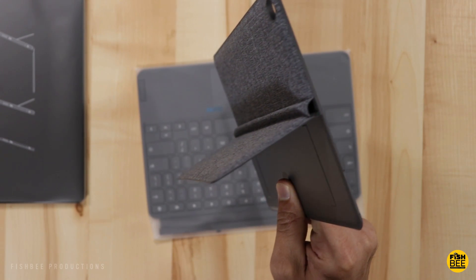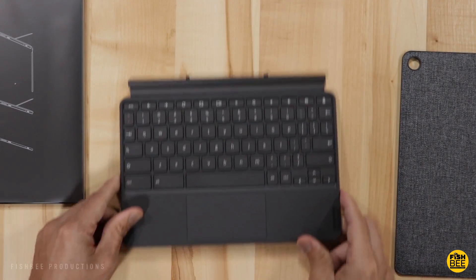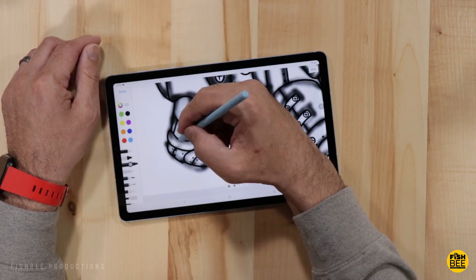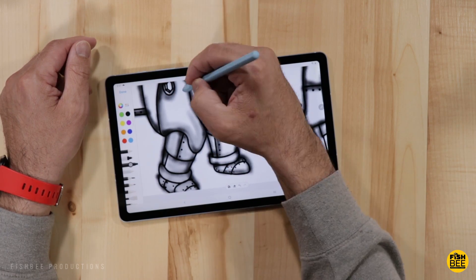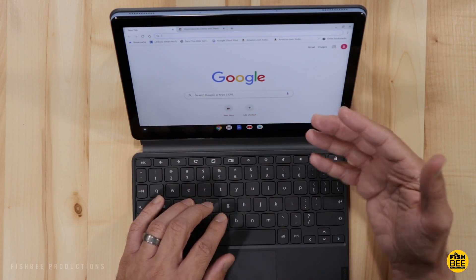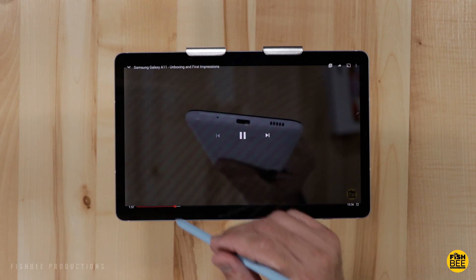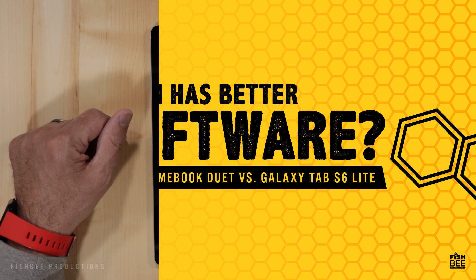One area where the Duet beats the Tab S6 Lite is accessories. The fact that the Duet comes with a keyboard — and a really good keyboard at that — is a huge advantage, especially for productivity or if you prefer a physical keyboard. The Galaxy Tab does come with an S Pen, which is probably one of the best S Pens I've used. There are aftermarket keyboards being made for the Tab S6 Lite but the options don't look great compared to the Chromebook Duet. It comes down to whether you prefer a really good keyboard with a touchpad or a really good stylus. Also, only the Galaxy Tab has a headphone jack, so if that matters for games, movies, or audio, go with the Tab S6 Lite.